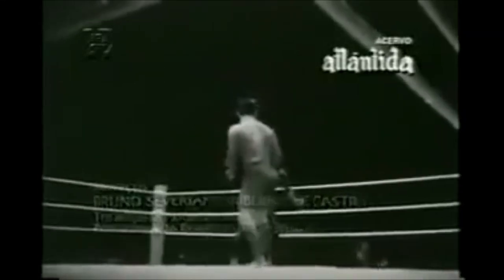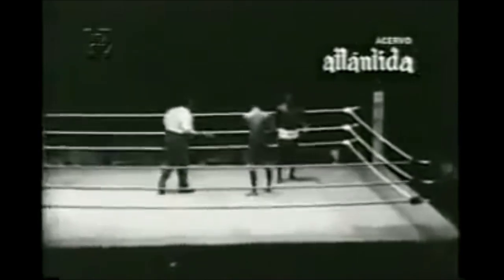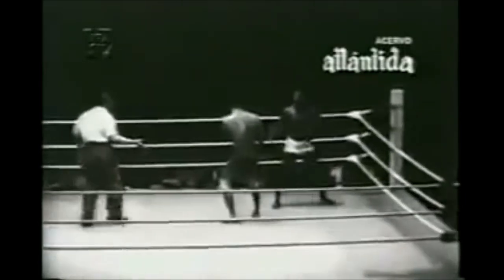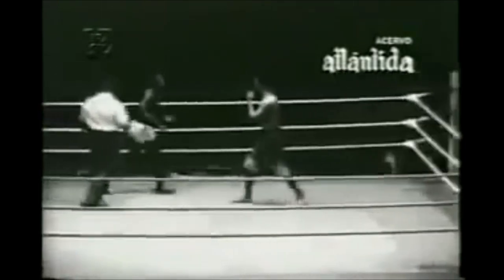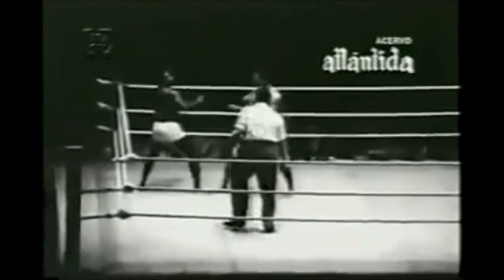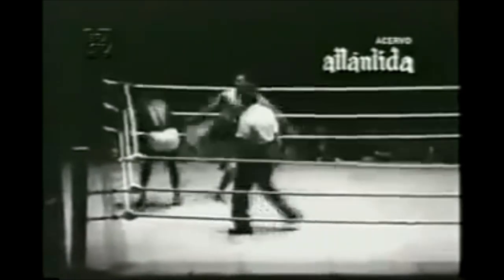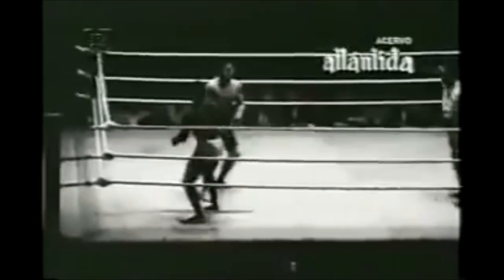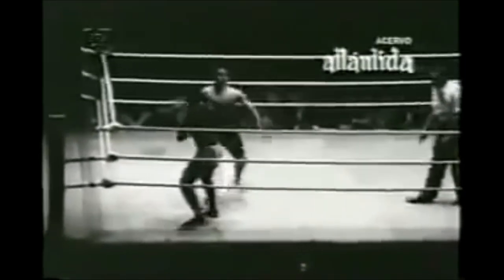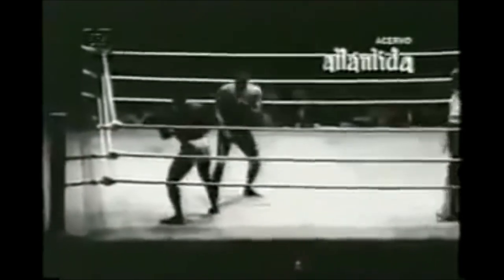Hi, this is Shadi and today we're going back to the 1955 Vale Tudo fight between Carson Gracie and Baldemar Santana. In my opinion, this fight has a lot to offer judo-wise. You can see even by today's standards, a lot of the techniques I'm about to show are very top tier, high level. This is something that was brought to my attention by Pedro Valente, so I figured I would share with you.